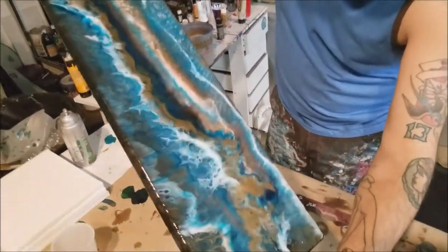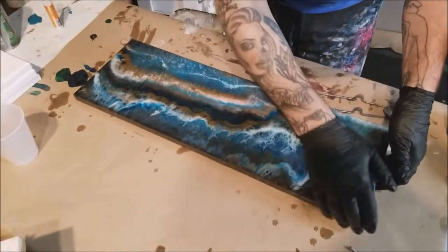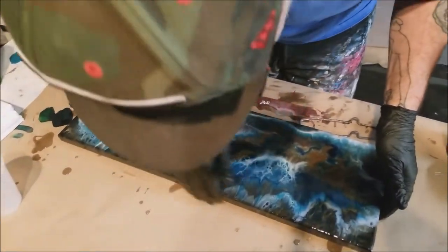Adding a second coat will also deepen and brighten the colors at the same time, if that even makes sense. Do it one time and you'll see exactly what I'm talking about.